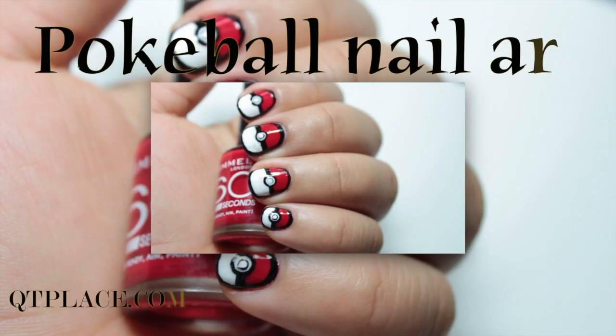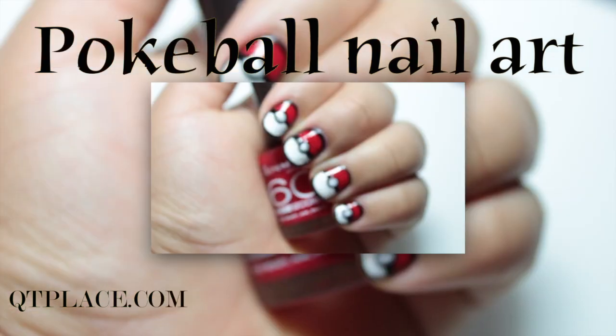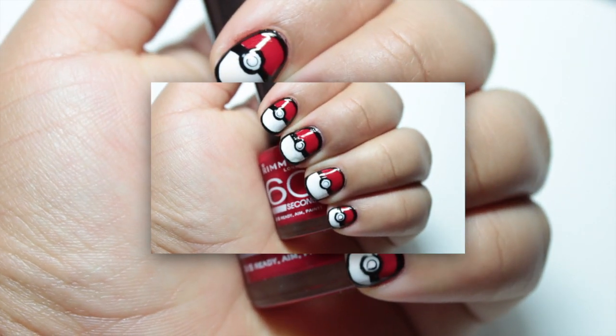Don't forget to follow me on Twitter, Instagram, Facebook, or my blog called cutieplace.com for daily updates.